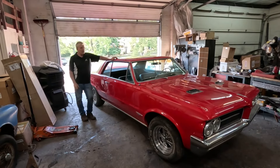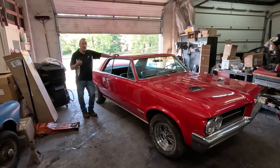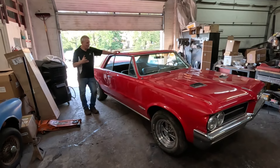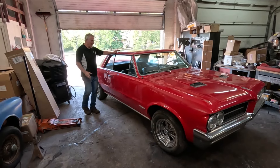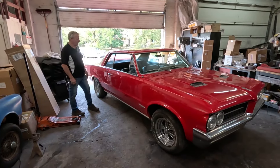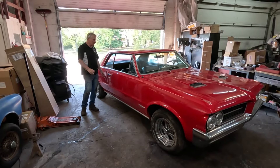Hey guys, look what we got today - a '64 GTO, 389, three carbs, four gears. This is pretty cool. It's arrived to us and we've just pushed it in here because it's a dead duck - we've got no spark, it's not firing the plugs best I could tell.